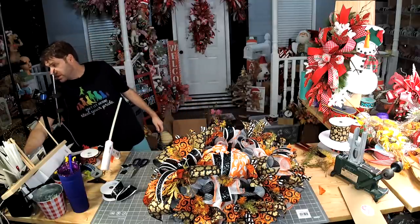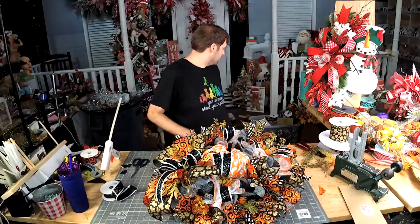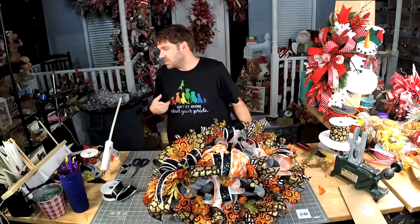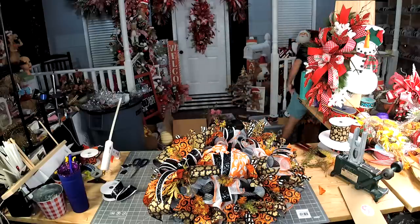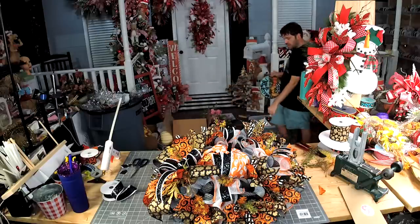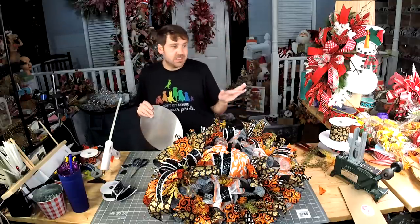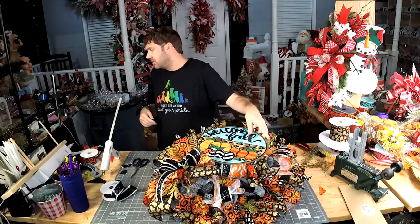I think that's it. I don't know what would be cute with this. If I would have used the sign that Mel made me make for her with this one, it would have been really cute.